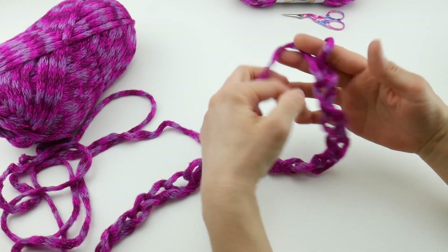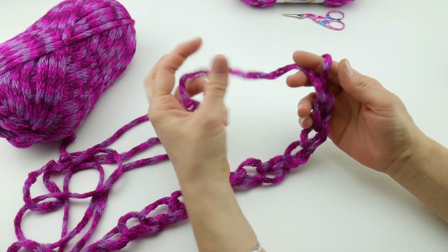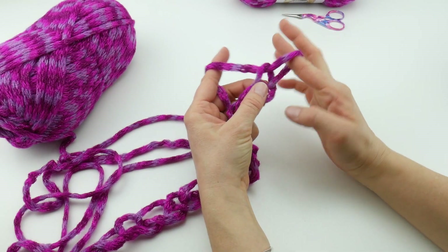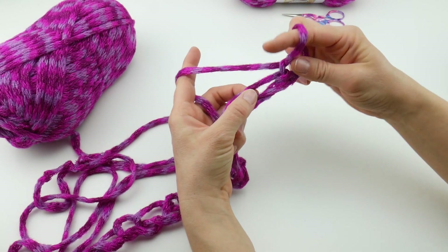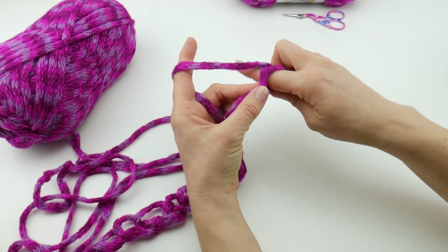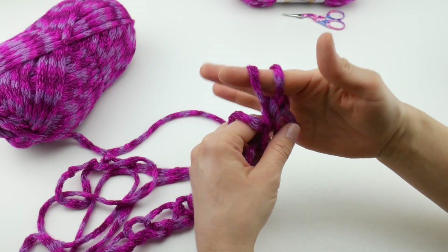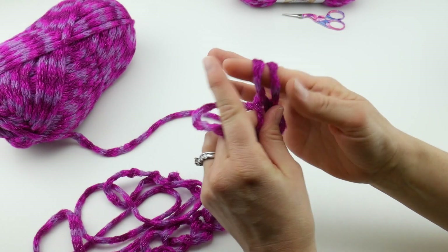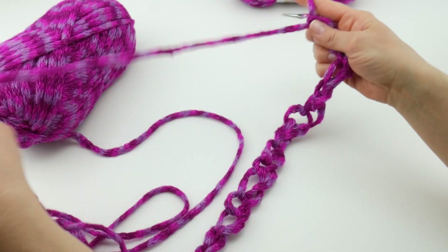Now we're going to start by making single crochets. In the second chain from your finger — this loop on your finger does not count — so count one chain and then two chains from your finger. Insert your finger into the middle of that chain, wrap the yarn around your finger, and bring up a loop. You now have two loops on your hand. Wrap the yarn around your finger again and bring it through both loops. That's a single crochet stitch — very easy.